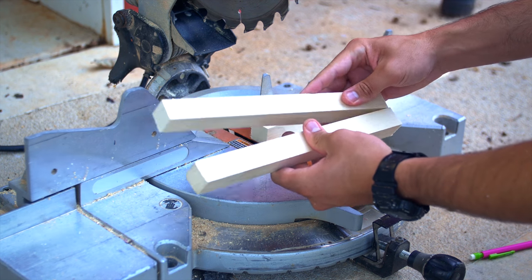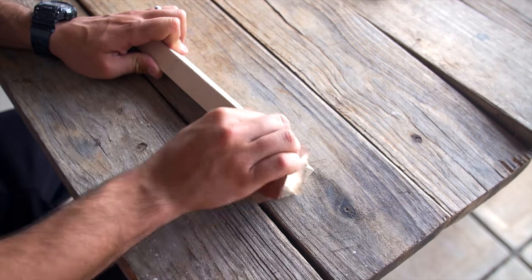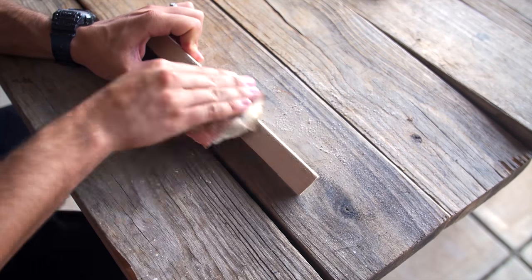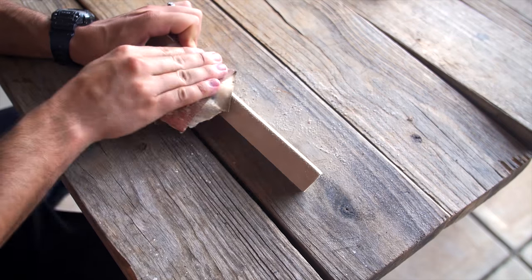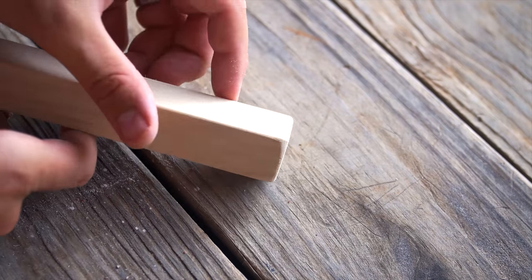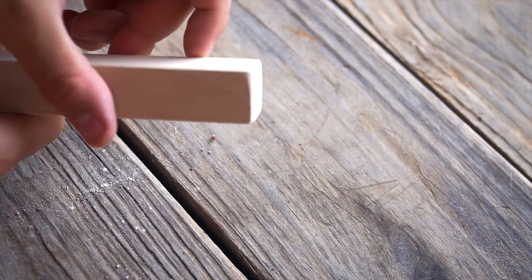Since our hands are going to be all over this and you're going to be holding it all the time, we don't want to get crazy splinters. So take some sandpaper and go ahead and sand down all the edges of the clapperboard — the corners, the sharp edges, all the tips — until it feels smooth. If you have a sander, use that, or just some sandpaper.